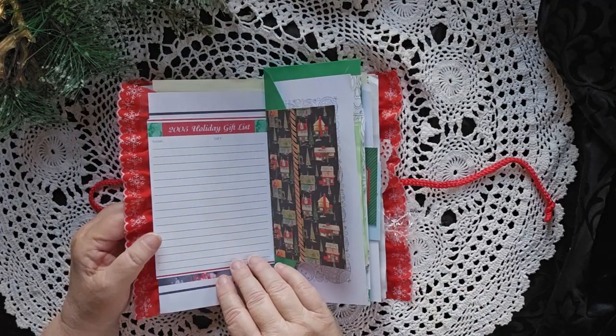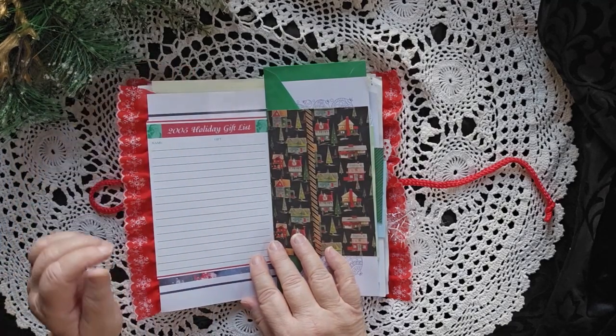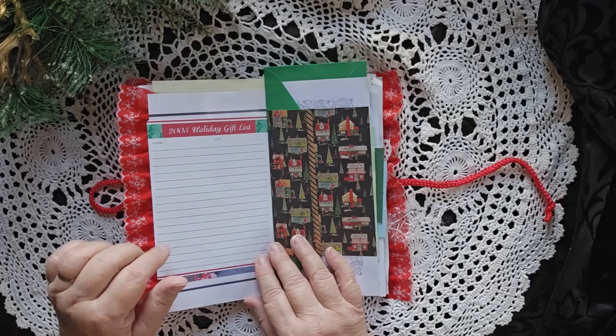There's some more places to write. A place to keep your holiday gift list — it says 2005. That's how old that piece of paper is. It's almost vintage.